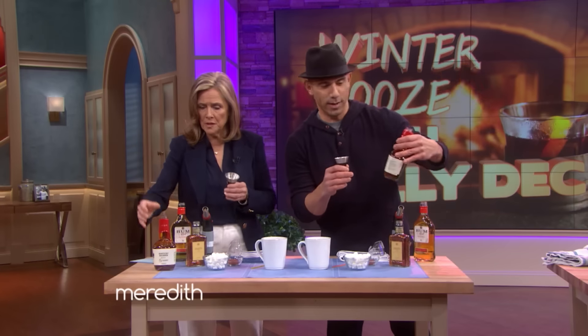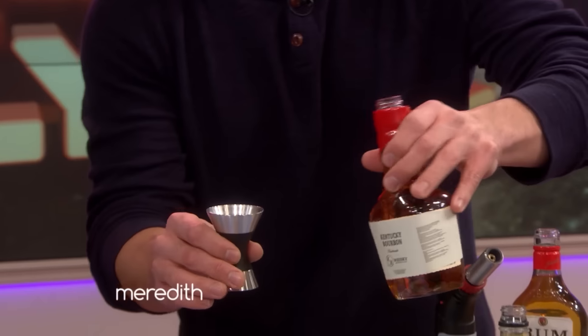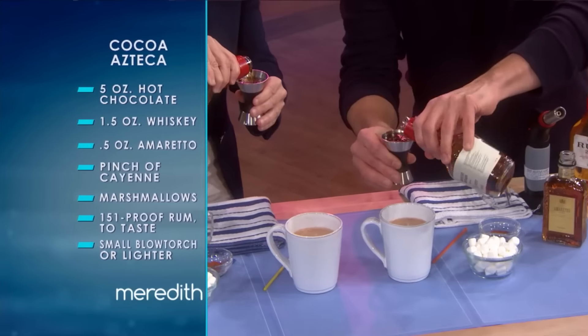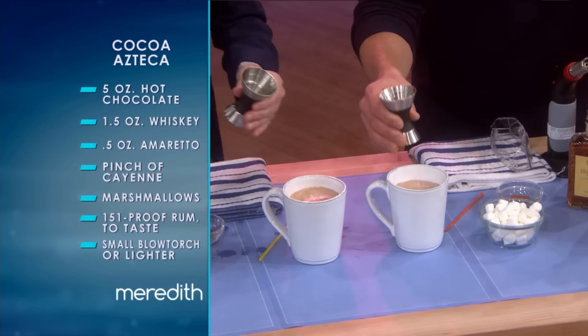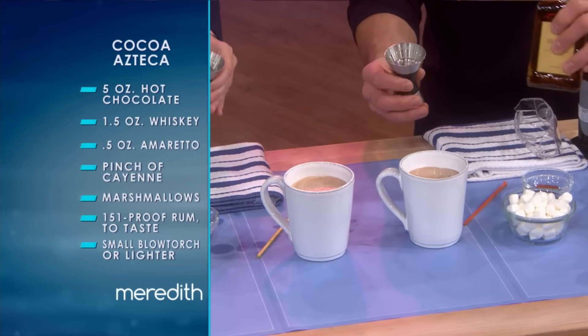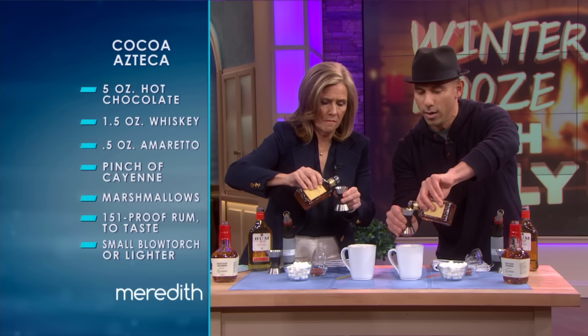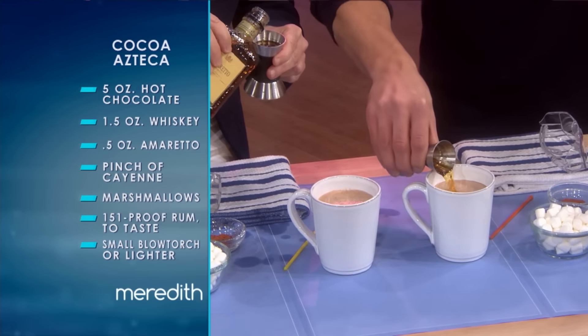Grab your jigger. Which one? Let's go with the bourbon first. All the way to the top? 1.5 ounces — fill it right up to the top and dump it right in, a little extra if you want. Then an amaretto for a little nutty flavor. How much? We're going to do 0.5 — go to the smaller side of the jigger and do half. 0.5 of an ounce. I never do half of anything.